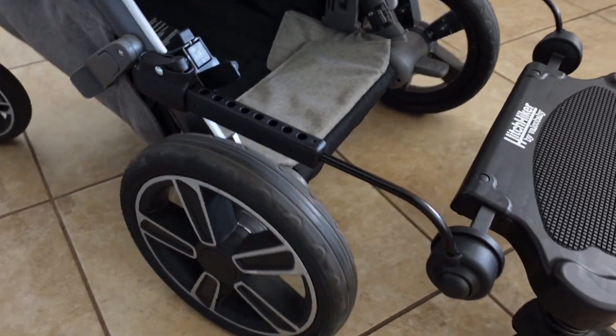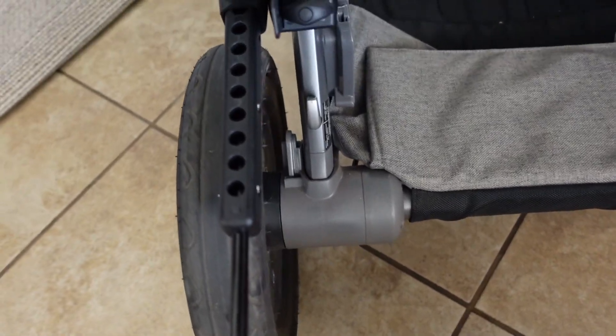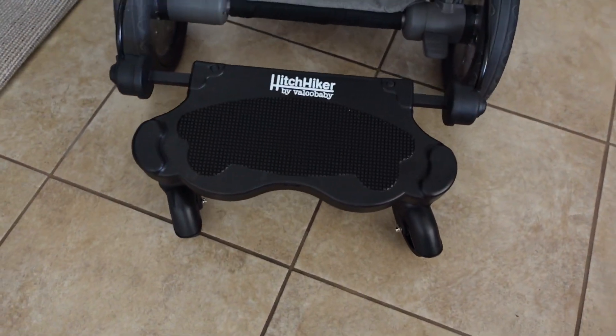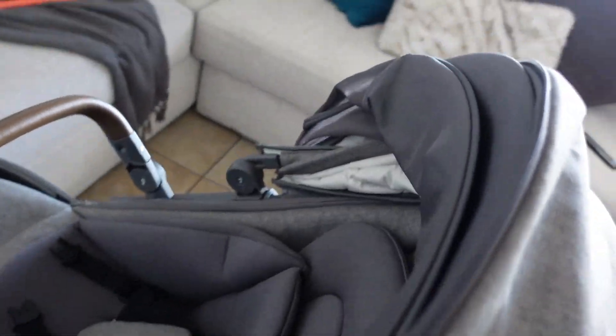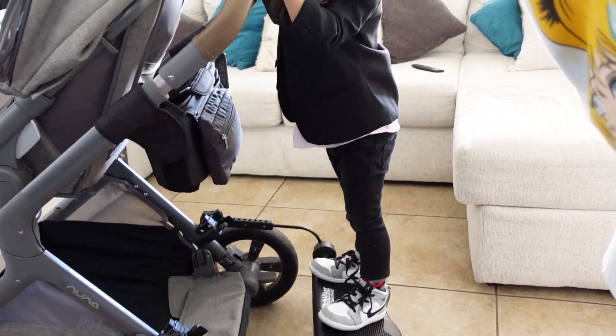As you can see right there, that's the gap that's left — not a lot. And there you have it! Now Axel can stand on this and Sami can ride in the stroller — it's perfect. It'll come in clutch when we're out in the store and he doesn't want to be sitting down and just wants to stand up.